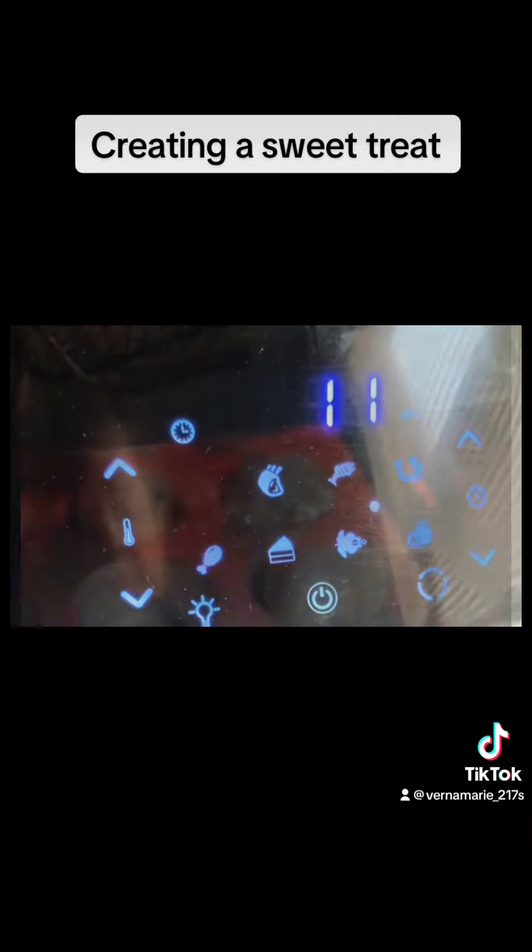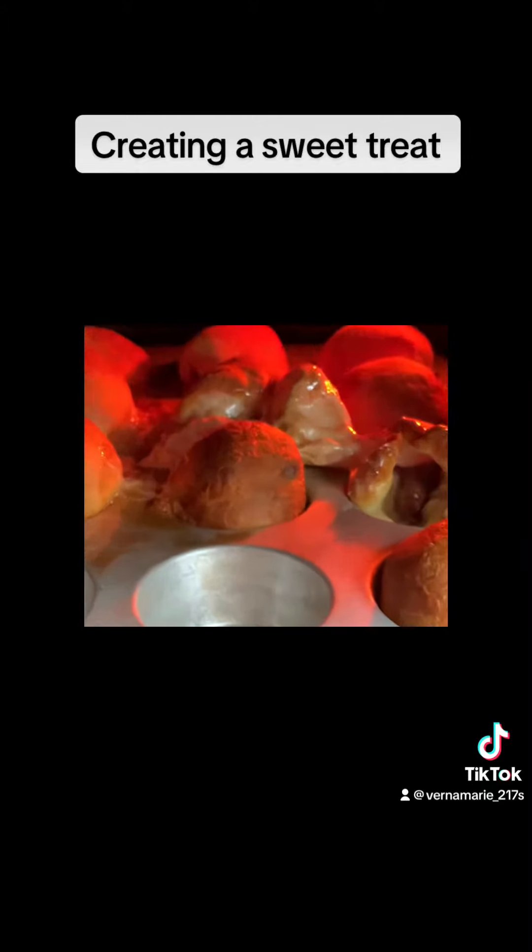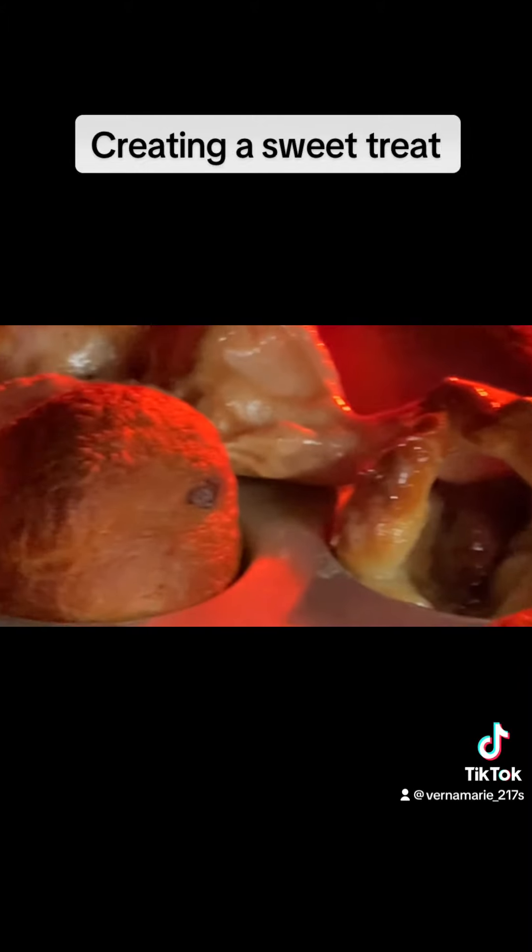I'll peek at them. Let's take a peek — 11 minutes. That one exploded by that chocolate. It looks yummy.